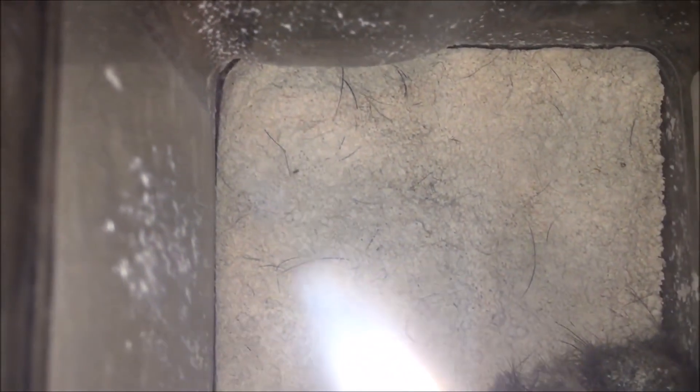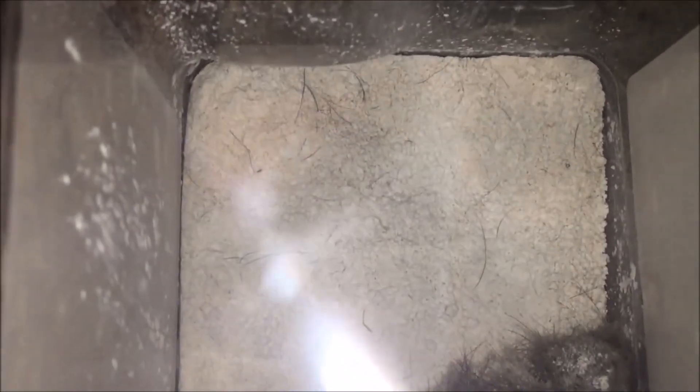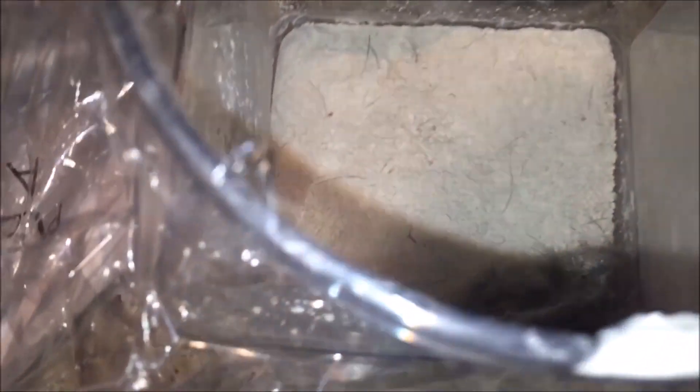Start the timer. All right, somebody start the timer, and we'll see when it stops moving. You see one right there, another one in the corner right here. It's still moving. I would say it's been like 10, 11 seconds.